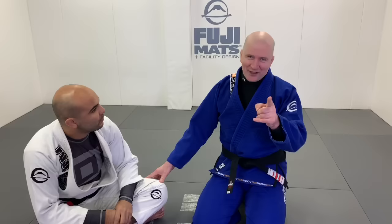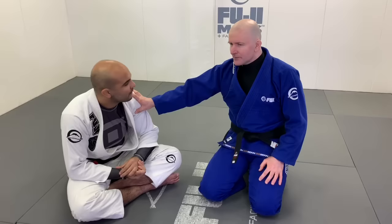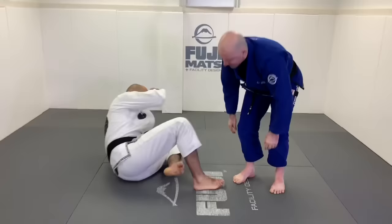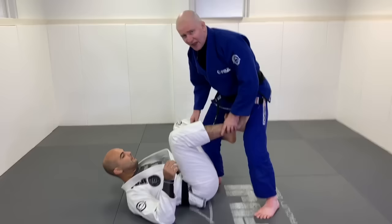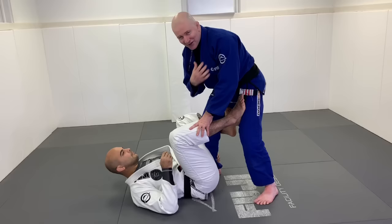Let's start with something absolutely foundational to guard passing that rarely gets addressed: the notion of posture and base. Anytime I'm working on my opponent's open guard and he's in a supine position on his back — regardless of which guard he's playing, whether De La Riva or any other — he's always looking to break my posture and balance.